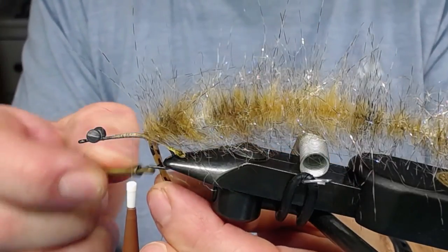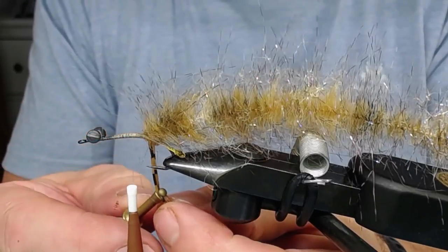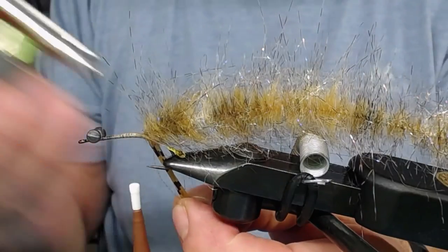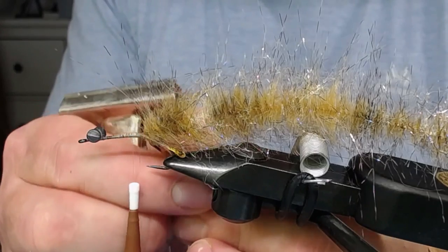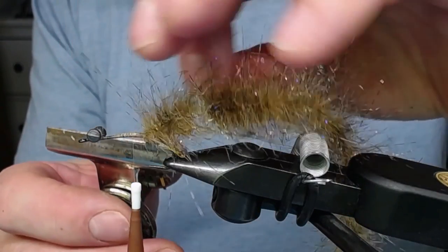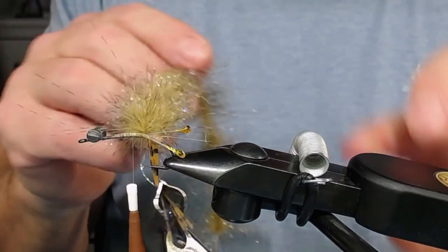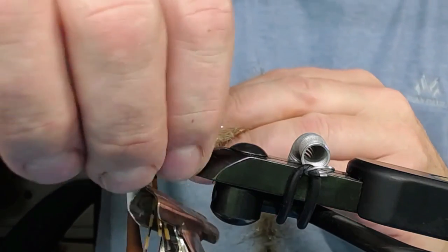I use a hackle clamp to hold the dubbing brush out of the way. Now you can see - I take the eyes and pull them up, and take the dubbing brush around the eyes. Use your tying thread to secure it.